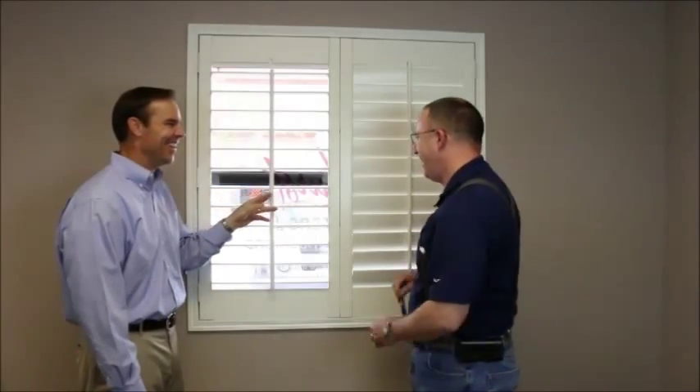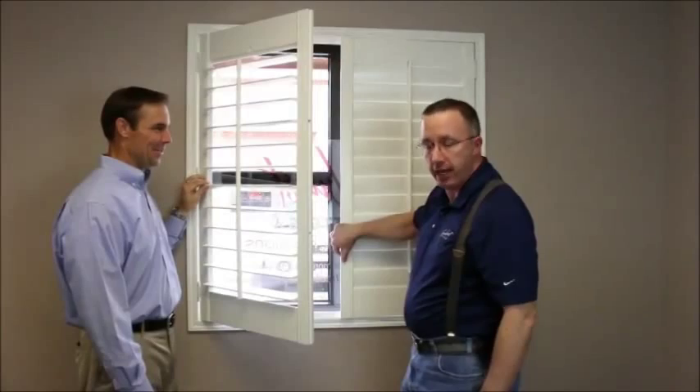Well, unfortunately, the staple that connects the louver to the tilt rod will come out over time. At this point, you can either find the staple that came out or you can give us a call and we'd be happy to send you some.